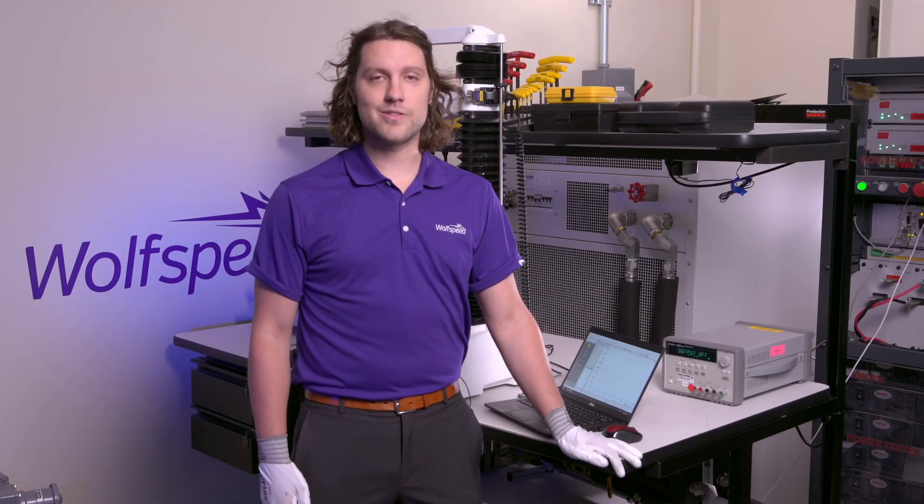And those are the ins and outs of the press-in, press-out process for the Wolfspeed Wolfpack family of silicon carbide power modules. To find out more, just go to wolfspeed.com/wolfpack.